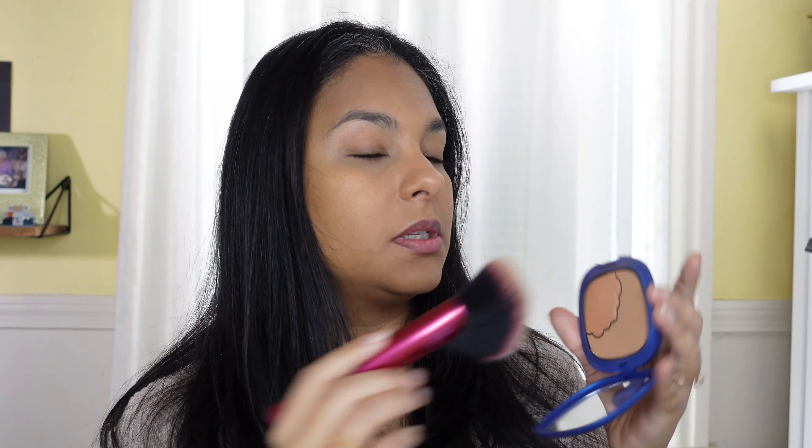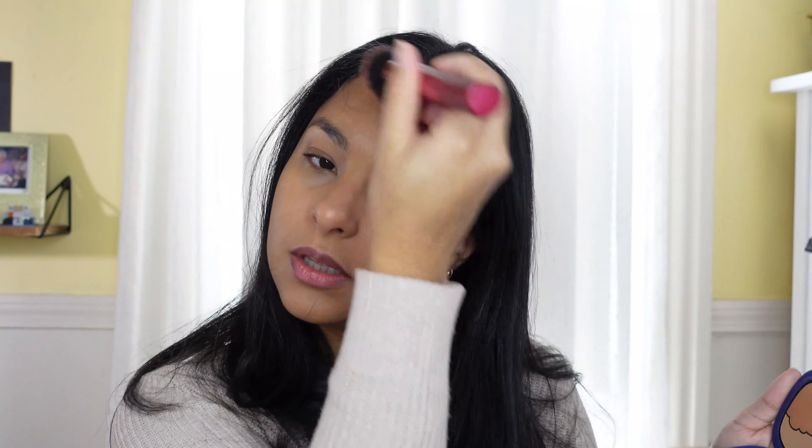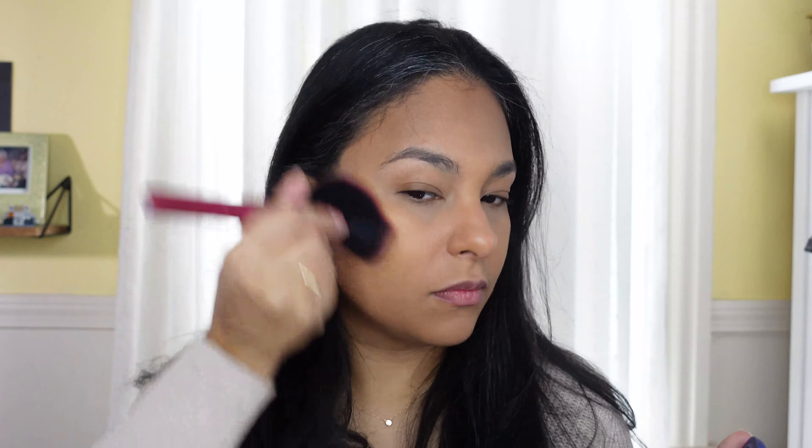I'm gonna bronze with this Kiko bronzer and I'm gonna stay on the matte side. I do like the bronzer in here but I'm not obsessed with the sheen lately — when I've tried it like that I'm not into it. I'm gonna put some on my neck because I'm looking so yellow — I feel like a jaundiced baby. There, that looks a little better.